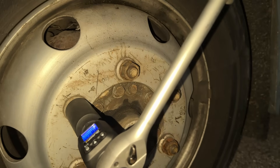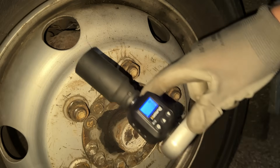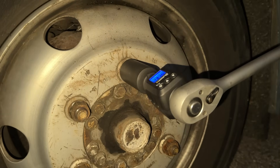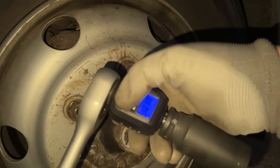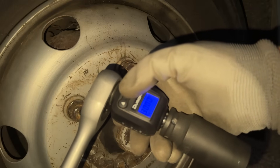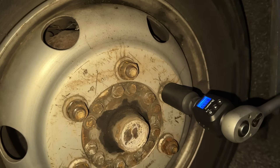I'll set them up to 200, 250, and 300 Newton meters, and we'll see how it performs. Remember, in its original form, this five-year-old tool is rated at 226 Newton meters — but like I keep saying, this thing is an absolute beast.